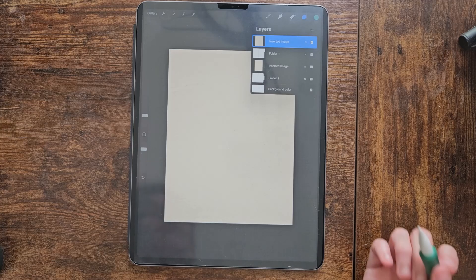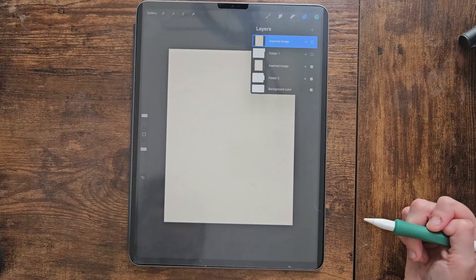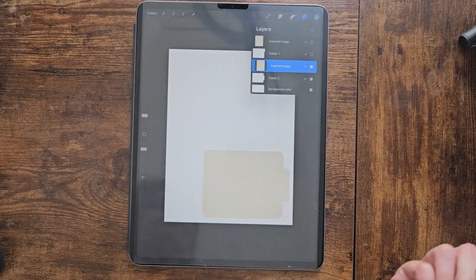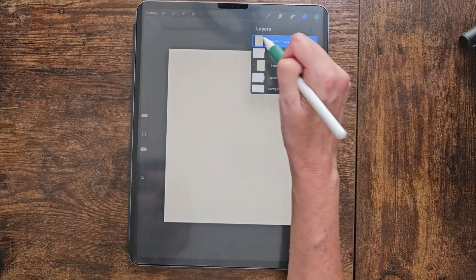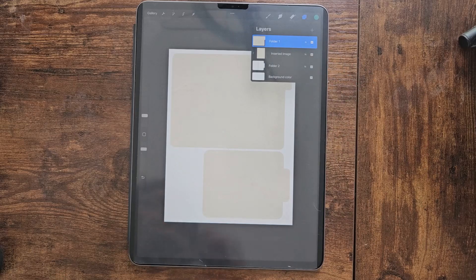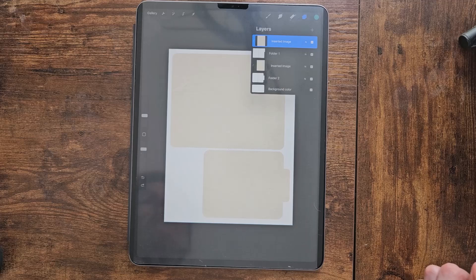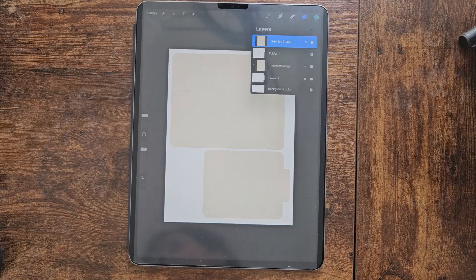We're going to put clipping masks on each paper layer. With the bottom paper over folder two, click it and hit 'Clipping Mask' — it already looks more like a file folder. Then go up to the top paper and do the same thing. At this point you could merge down, but I'm keeping everything intact in case I want to come back and use a different color paper later.